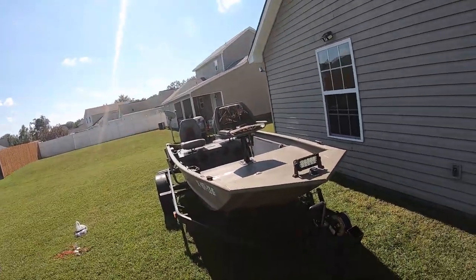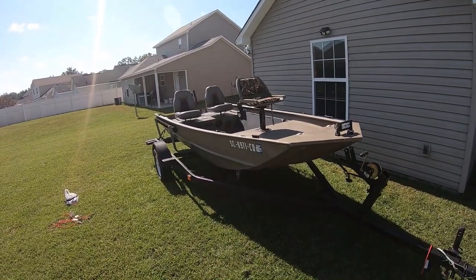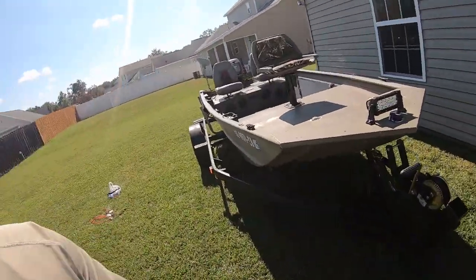Appreciate y'all for tuning in — I know I don't really show my face too much but today is a good day. You can see in the background, that's the new upgraded boat, the 1548 G3. I'm basically just going to give y'all a quick little walk-around and see all the features it came with. I will be doing some upgrades, so stay tuned. No fishing in this video, sorry about that.